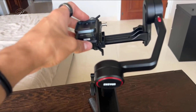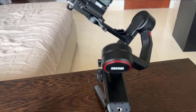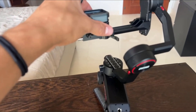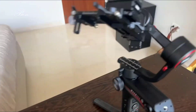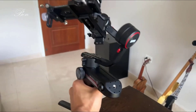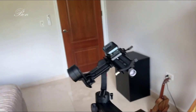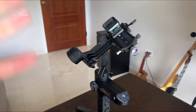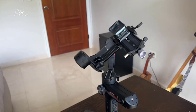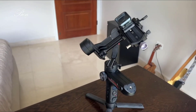Everything else comes with the Weebill S except the camera. It's a really nice case, there are extra cords, and there are really good videos on how to balance and set it all up. It's really lightweight — I can hold it with one hand for a long time — and just sturdy. I think it's going to last a really long time and be a big blast to use. That's my video review of the Weebill S.